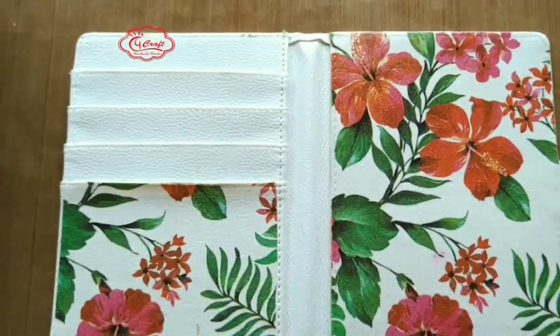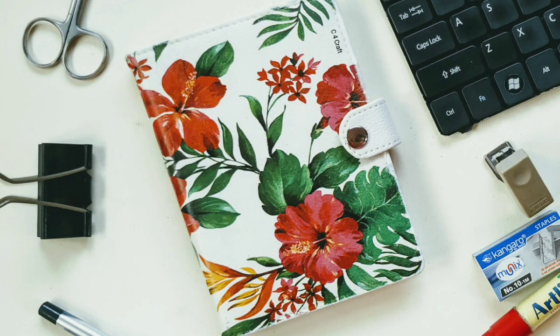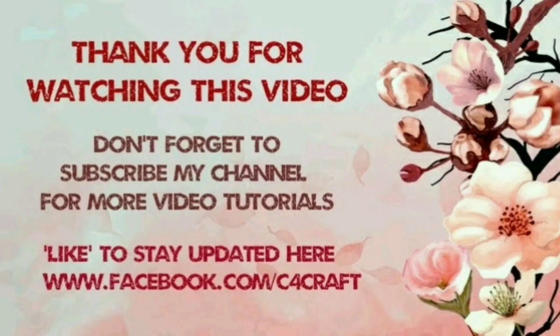And it's done! Please comment below if this is useful or if you are facing any problem regarding decoupage. Don't forget to subscribe to my channel for more videos. Like and share as much as possible. Enjoy!